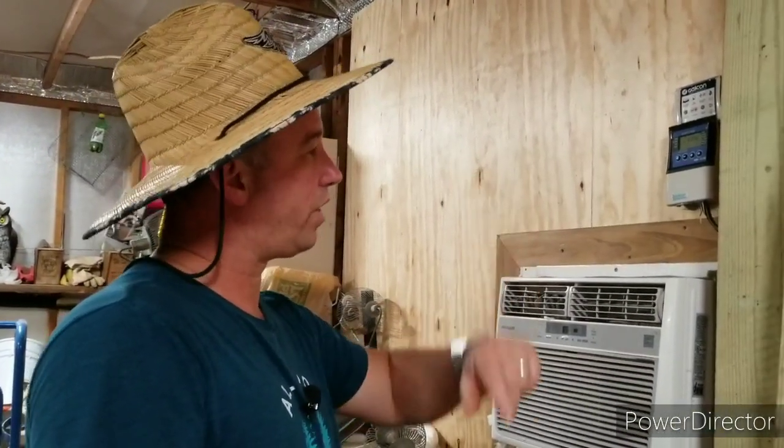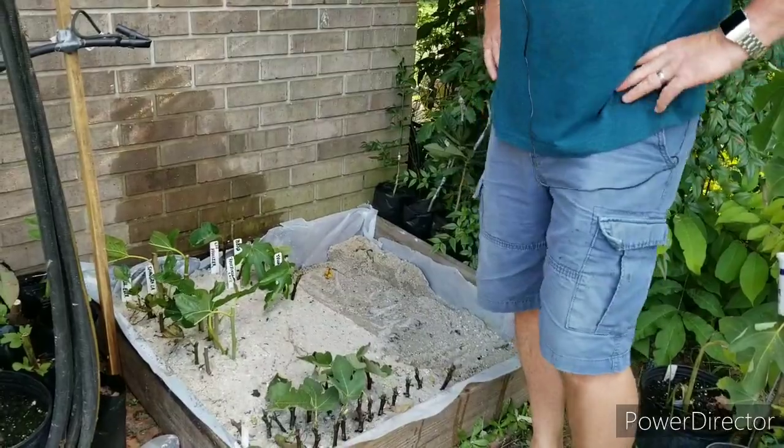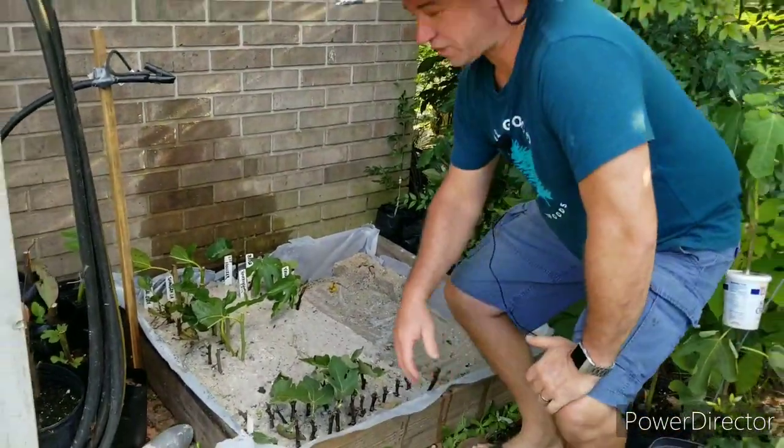Let's go on outside and I'll show you the mist bed and how we're set up out there. We're out here at our mist bed now.